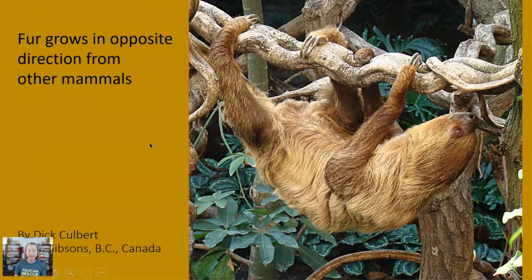Another unique thing about sloths is their fur grows in the opposite direction of other mammals. If you pet a dog from head to tail, the fur goes toward the back and belly. Sloths' fur lays in the opposite direction — toward their back — which helps shed water since they live in a very wet environment.